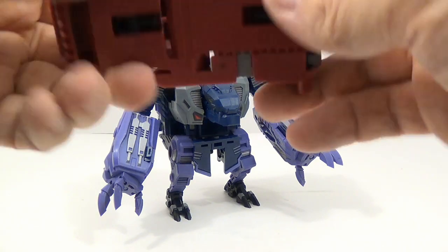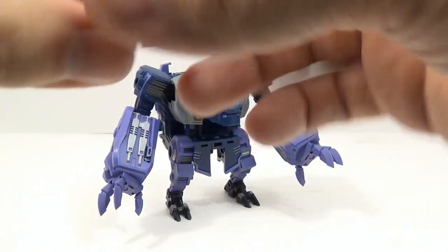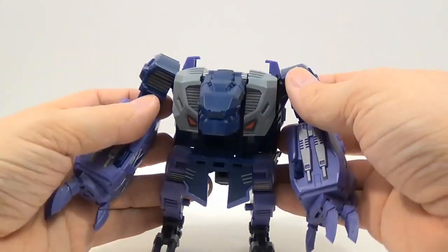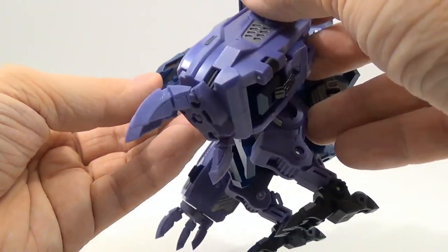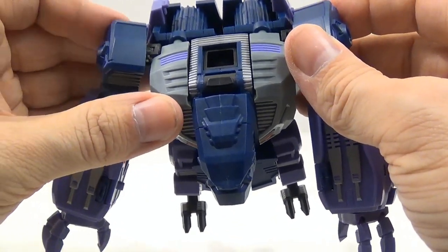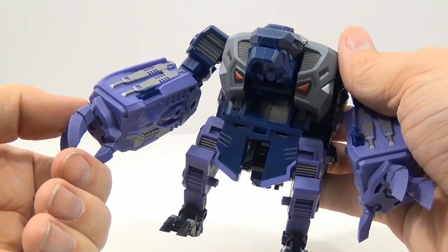He also comes with his feet pieces, and these can actually come apart and make some weapons. Here's Troll again in his beast mode — nice red highlights in the eyes, and the purples, blues, and grays. It's a really nice all-around figure. I think they're doing way better on these than they did on their Predaking set.